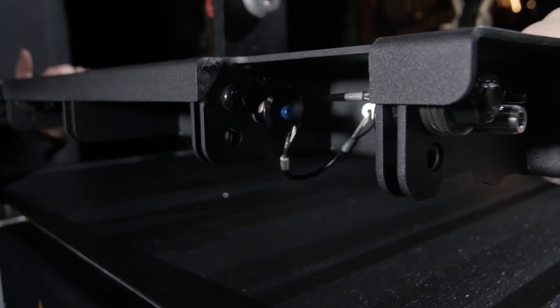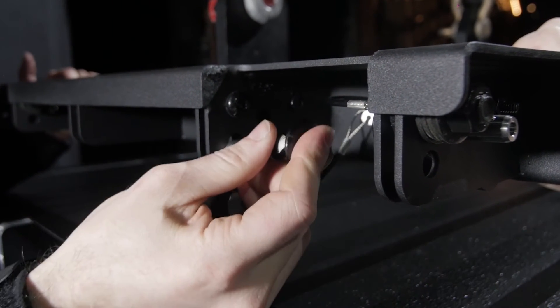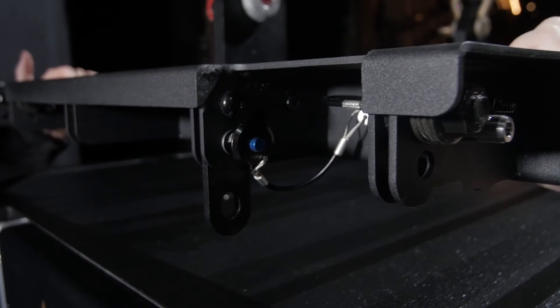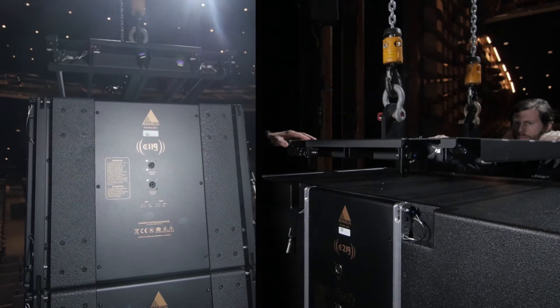To prepare the frame for lifting, remove the push pins at all four corners to allow the downlinks to drop from the channel of the frame. Use the push pin to re-secure the link in its downward position. Bring the frame just above the height of the sub you will be suspending.